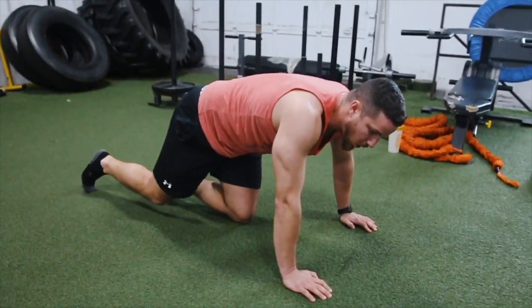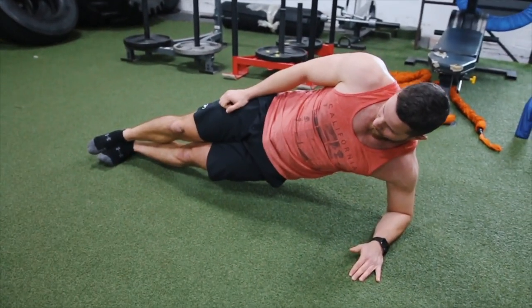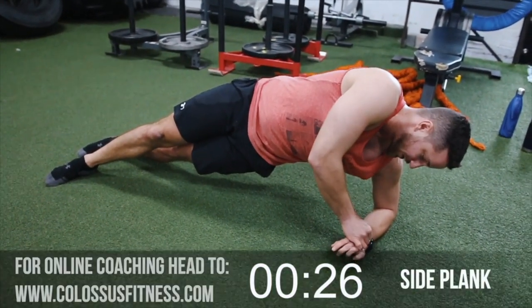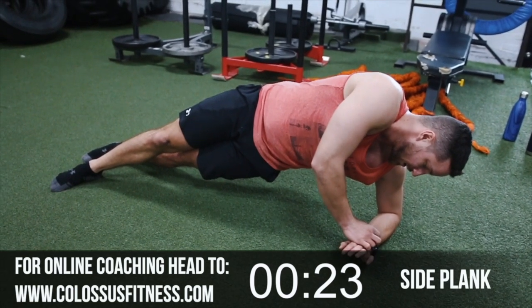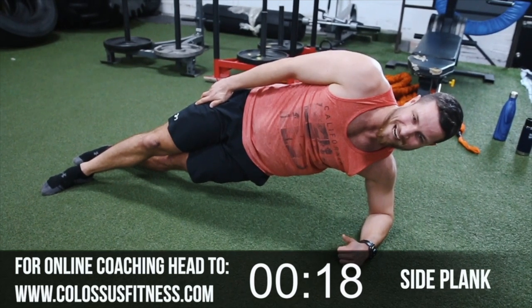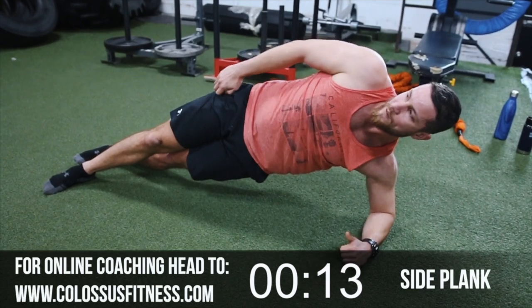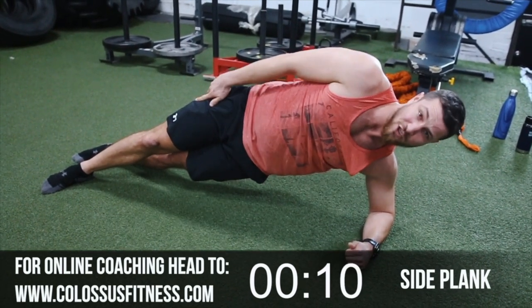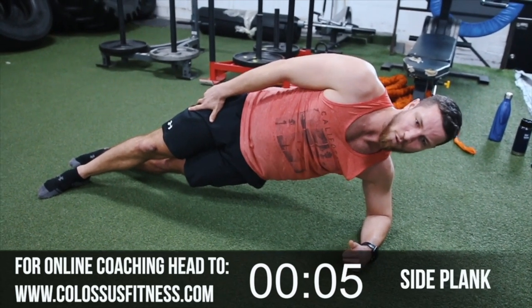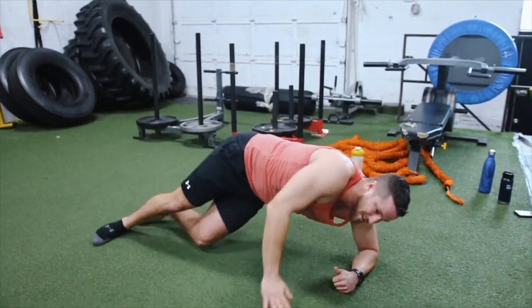Side plank — 20 seconds a side, shoulders and abs. Common mistake: a lot of people do it rolled forward — bring that foot forward, keep that chest all the way up. I'm gonna get my timer going. Let's do this — 20 seconds a side. Don't want to be rolled forward, all the way up, resting on that arm. Your shoulders will be feeling it at this point. Five more seconds — four. If you're gutsy, have your hand up here; if you're crazy, leg all the way up here. Switch to the other side.